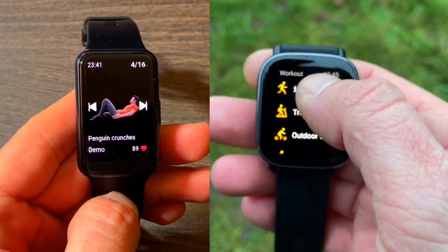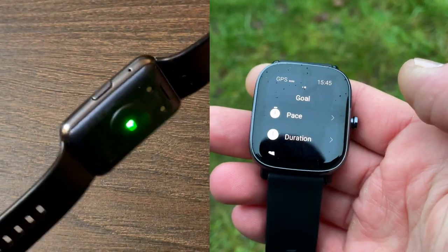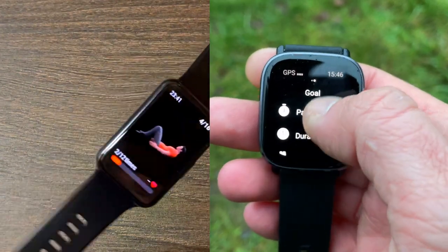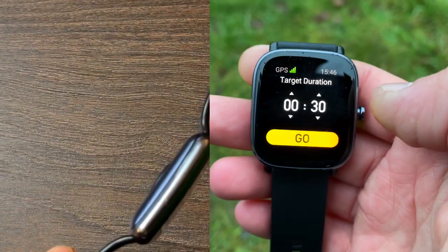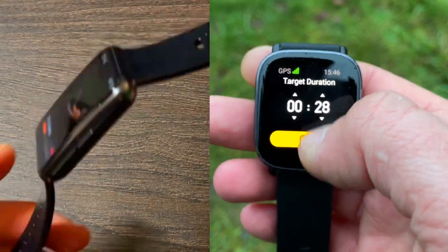We've got the GTS2 Mini as well as the Huawei Watch Fit. Today I'll be proving to you that these smartwatches have amazing heart rate sensors. I've actually tested them against the Polar H10 ECG chest strap. Let's get into the test and comparison and I'll show you the details.